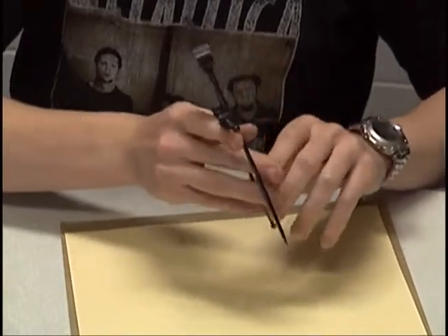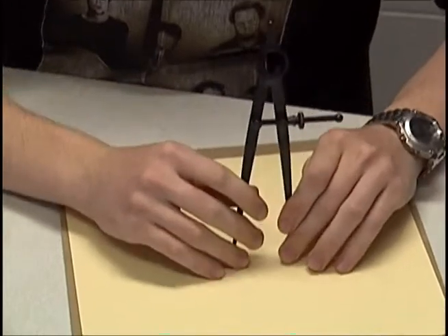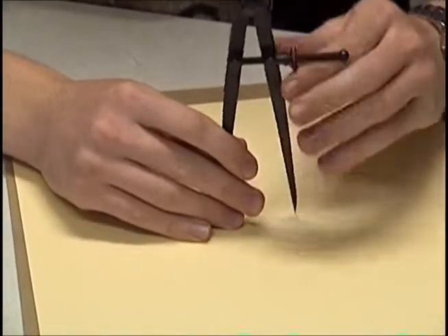Even that might be a little too small. Let's try this. That's good. And remember, you want to fit two of the circles on the piece of braille paper there. I'm going to try and go as close to the middle as I can here.